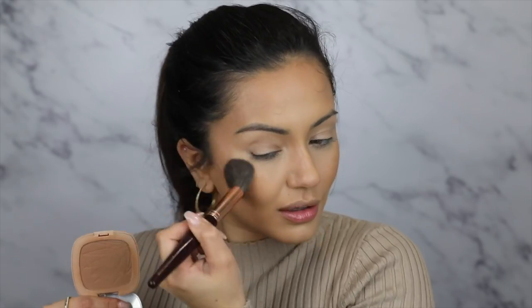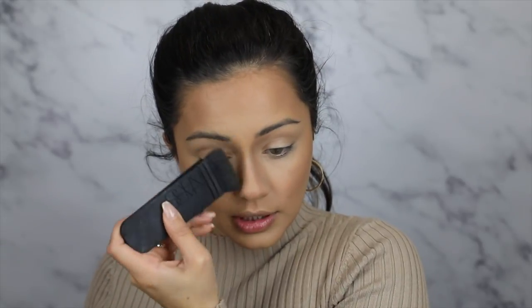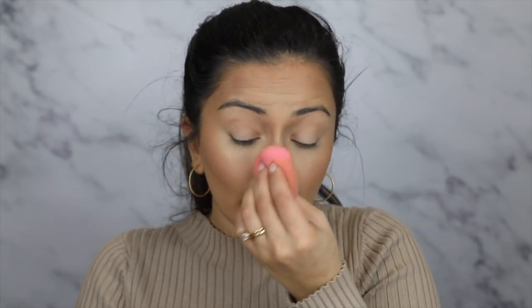Taking my Charlotte Tilbury Airbrush Flawless Finish Powder, I'm just going to get that onto my under eyes — I don't use too much, just very lightly in all the areas where I applied concealer. For bronzer I'm actually using my L'Oreal bronzer instead of Hoola because it blends out more easily. For my nose contour I'm taking my Kevin Aucoin sculpt powder, hugging the sides of my nose and bringing it up into my brow bone area. My nose contour looks quite crazy, but that's why I take my beauty blender again to blend it all in.